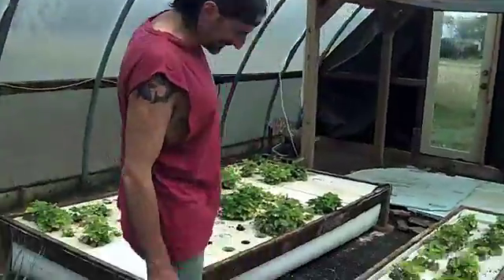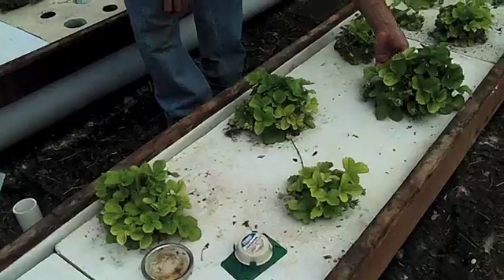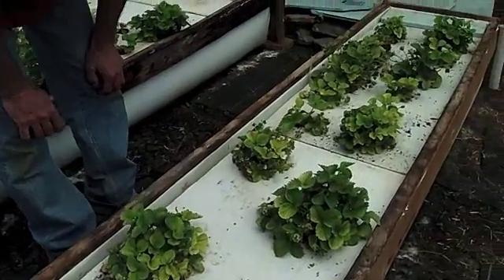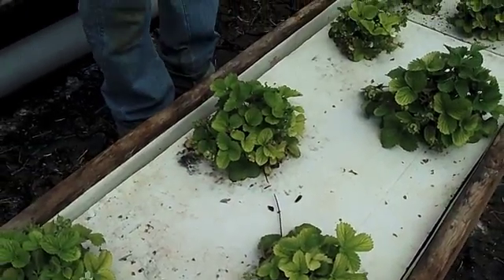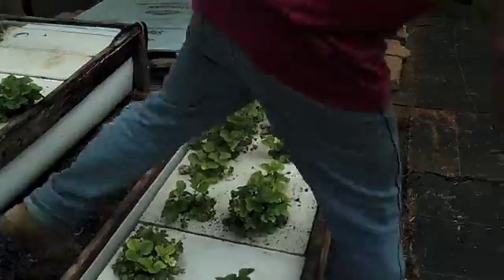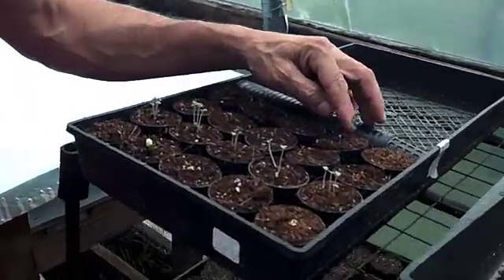Strawberry plants — got some berries. Still waiting to put these outside. We're going to have to cut these runners free. Cut it free. And just so you know, I've started another tray so we can keep a rotation going since everything keeps growing so fast. I started another tray of various plants.